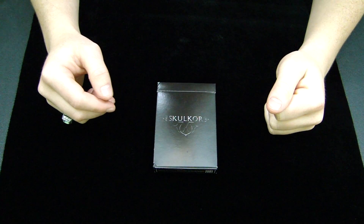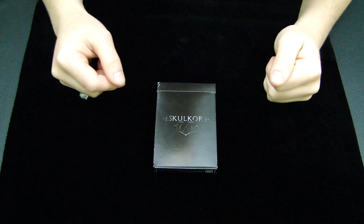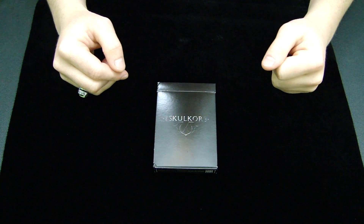Hey guys, it's Stack Productions 101 here with my next deck reveal and review. This deck right here is the Skulker deck from Skulker.com, so let's get right on in to the review.